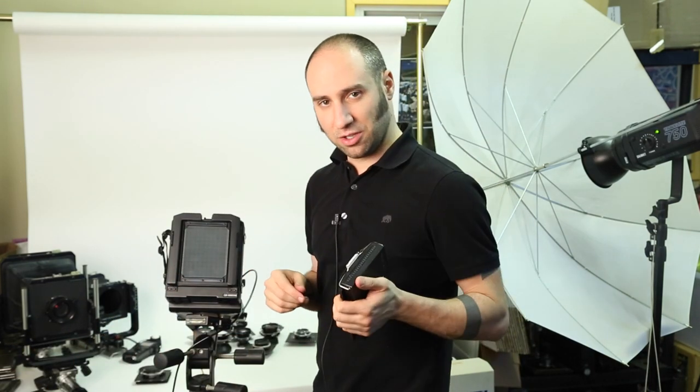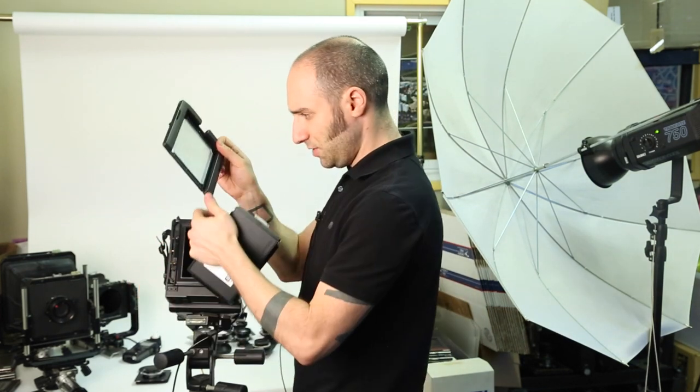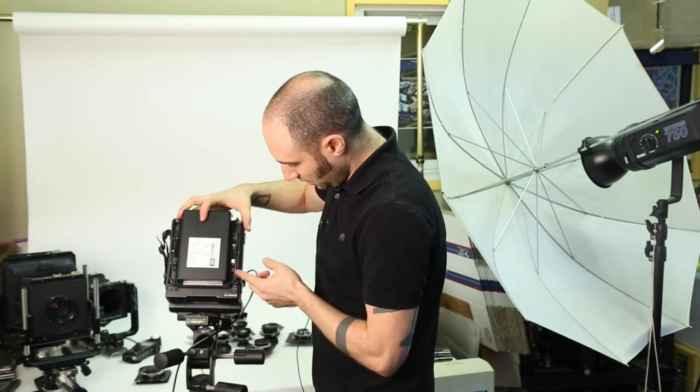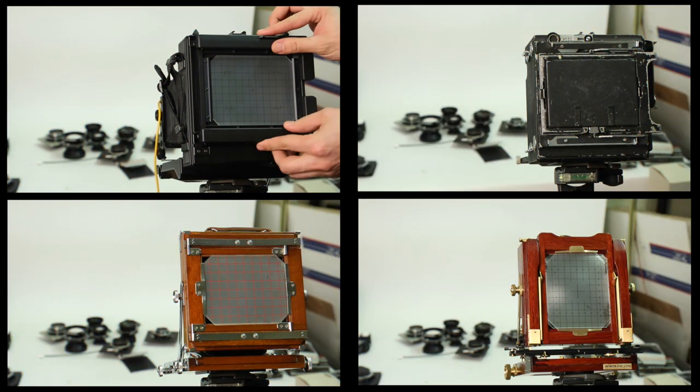Load the back onto the Graflok system of the camera. Remove the ground glass and set it aside. Place the back on and put in the latches. Here's how to remove the ground glass on several different cameras.